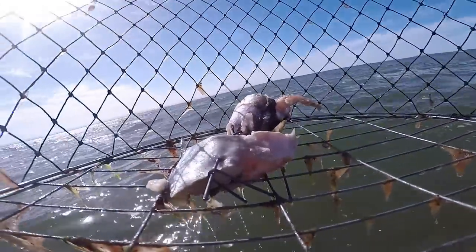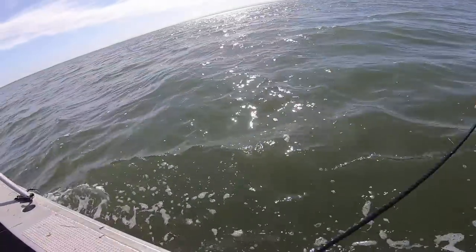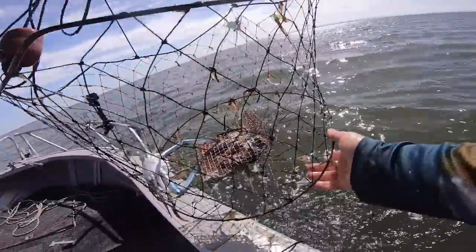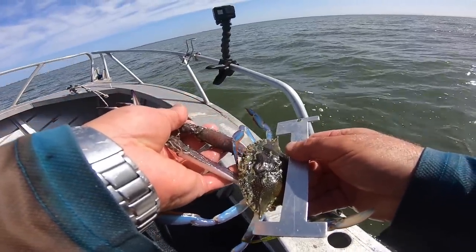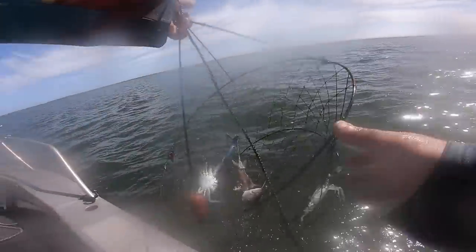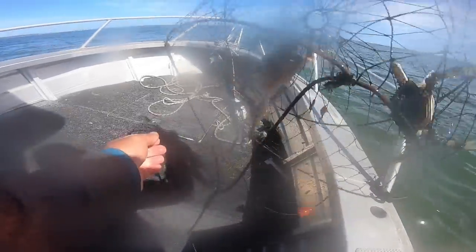It feels heavy. Again with the camera and a small crab. Come on, give us a big two kilo crab. This feels good — feels good and it looks good. Deceptively, he just won't make the grade. He's just under. That's a shame. That's better — it's actually missing a leg, but that's a good size. Missing a leg means there's a chance of me not getting clipped.